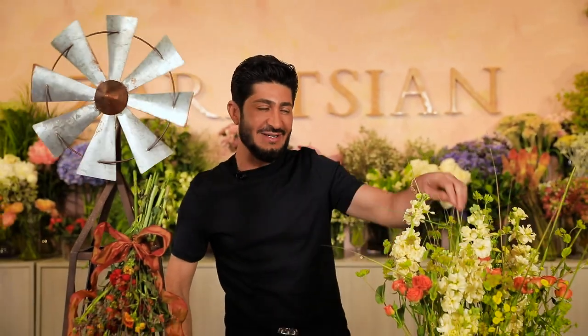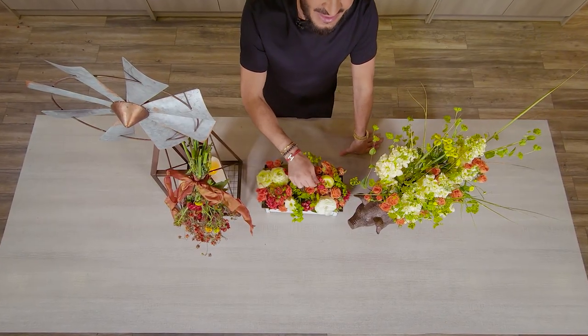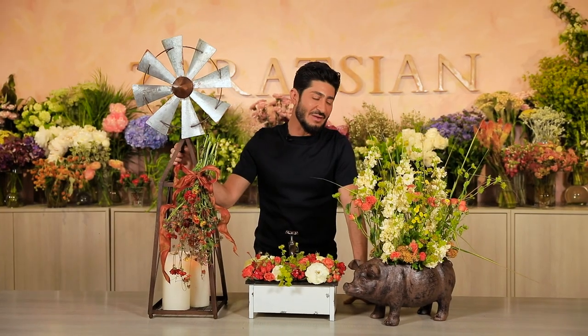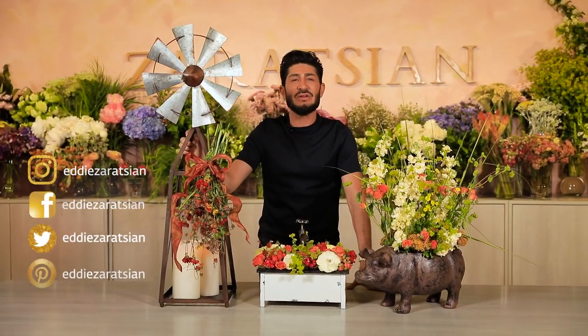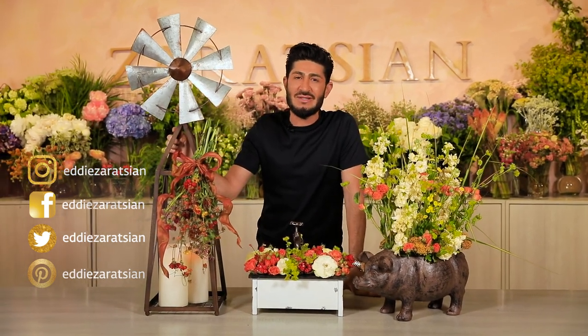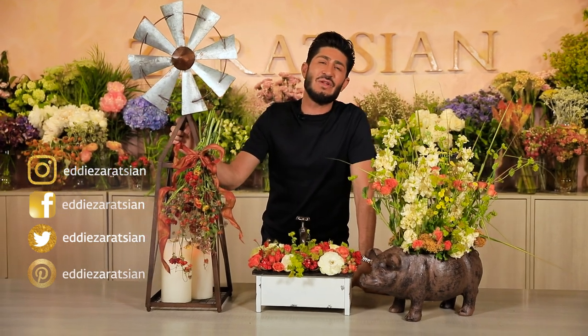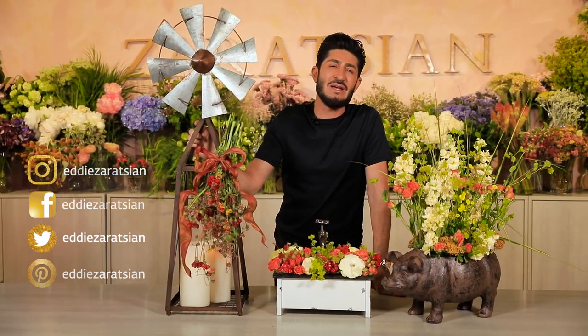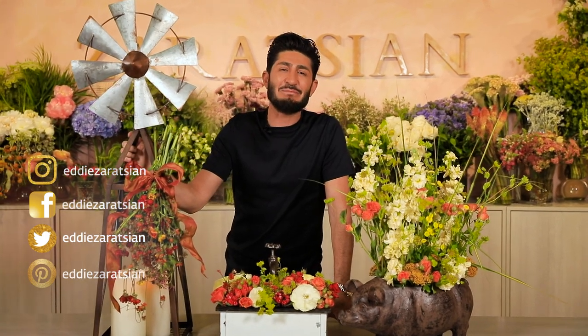Hey everyone! I'm done styling the table — look how amazing this turned out. You've got the farm sink, the windmill, and the pig as the country inspiration. I hope you go onto my community page on YouTube — we've got a lot of announcements there, so make comments and like. Thank you again for watching the video and following me on all the social media. Without you guys I can't do these videos. I love you guys, and peace out.